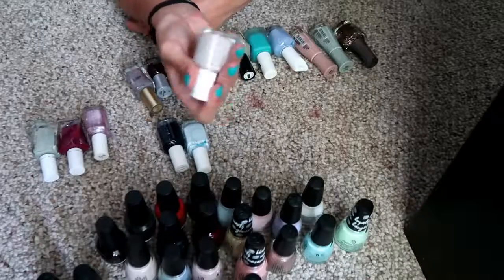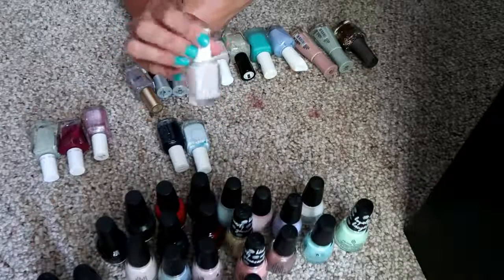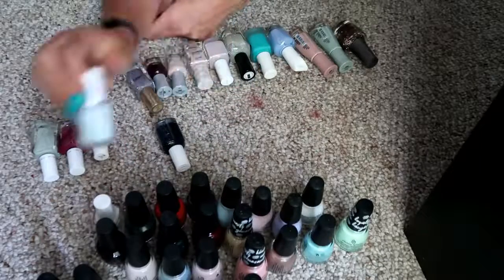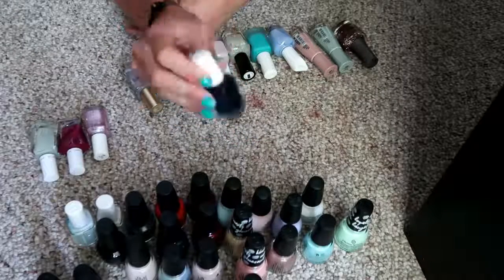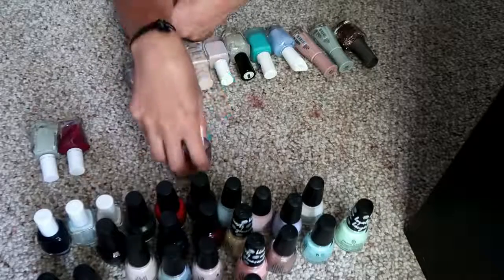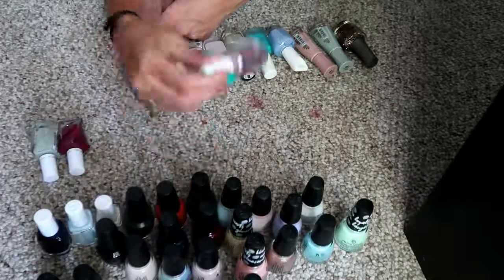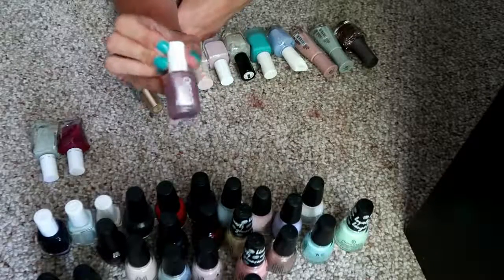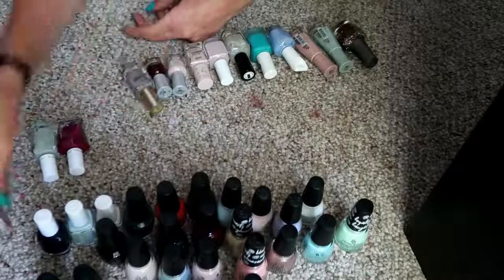Some Essies — I have 'Urban Jungle,' this is probably one of my favorite almost-white shades. And then 'Find Me an Oasis' — I love this also, it's like a super pale blue. And then 'After School Boy Blazer,' I love as well. Essie has some of my favorite formulas of polish, I really like them. I also really like OPIs. Then this one is 'Styrofoam' from Essie — this metallic I really, really like, it's like a metallic silvery pink.